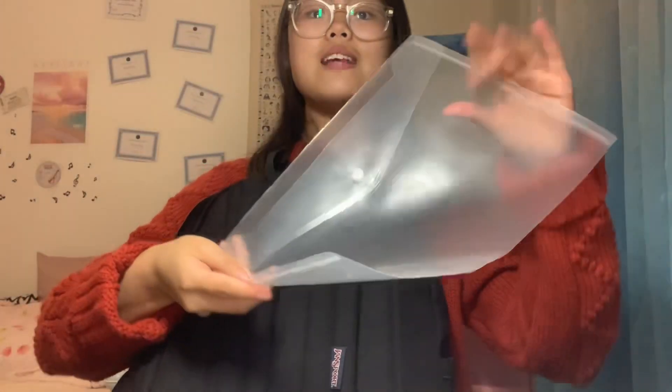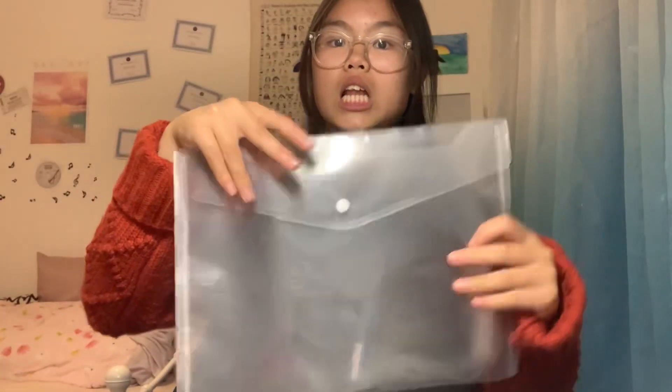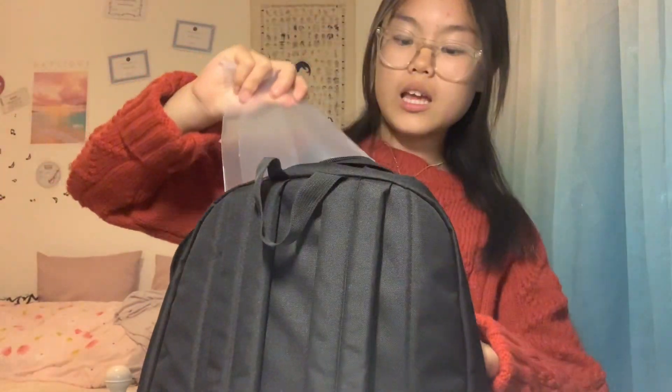Onto the main bag area — the first thing you'll see is this plastic envelope pouch folder thingy, because for the past few years when I get letters from school I just jam them into my bag and they crumple up, making it hard to decipher the words. So I'm going to put my letters in here from now on to keep them nice and tidy.